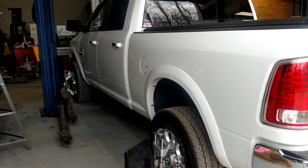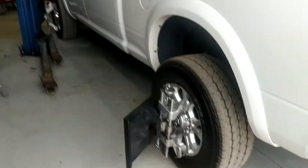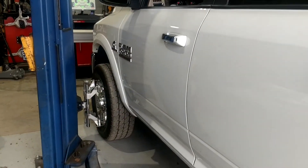Quick video on the John Bean Visualiner V3D-EL wheel alignment machine. This machine uses the AC200 wheel clamps. Got it set up on a 2016 Ram 2500 right here.